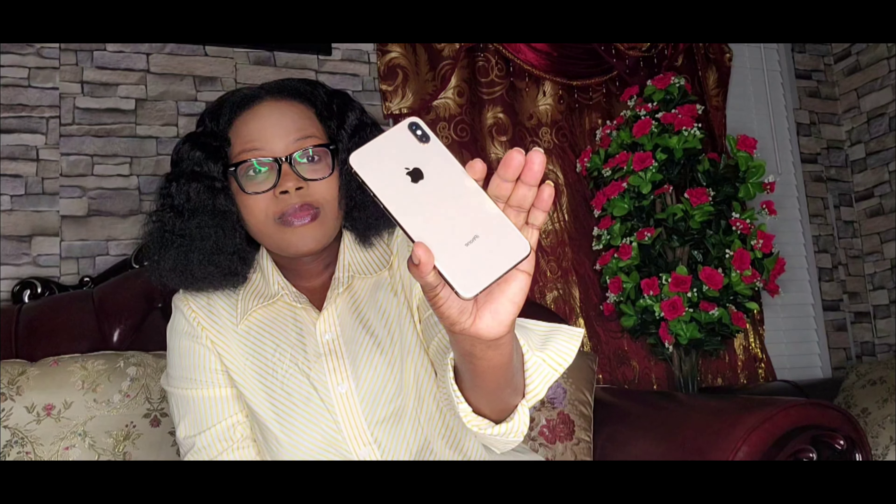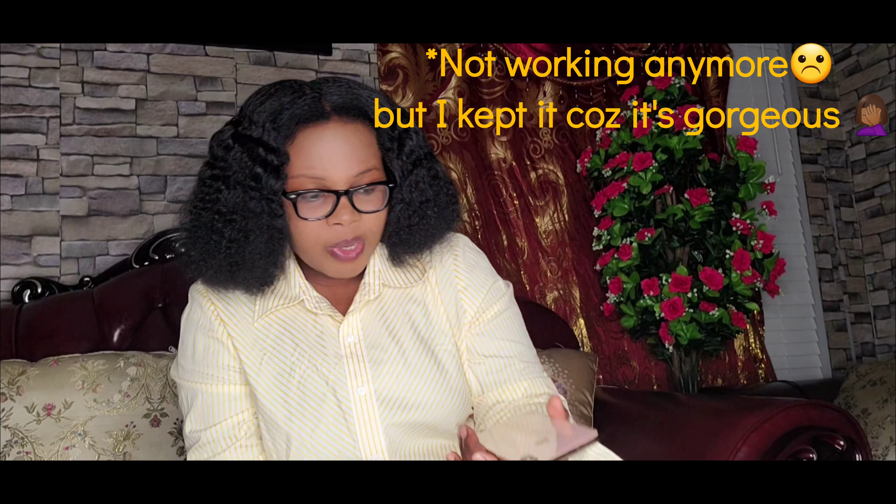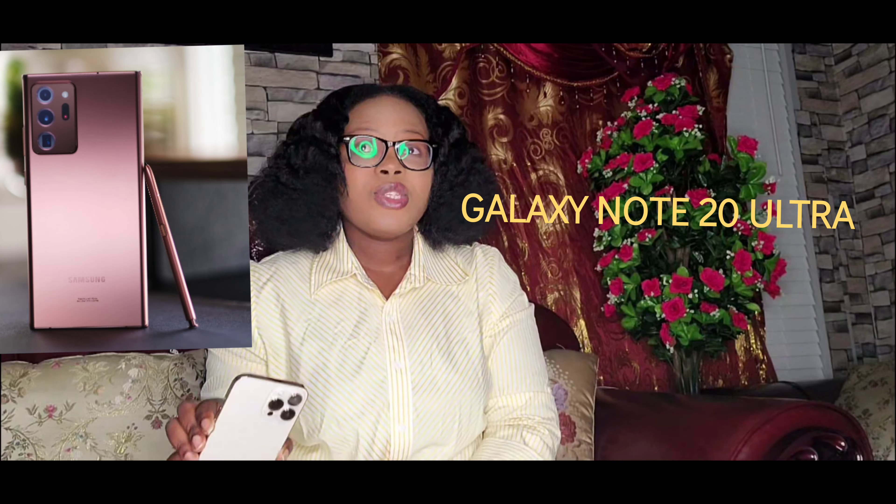The last iPhone that I had was the 10X Max, also in gold color, but that color looks more pinkish gold, and this is like gold gold gold. You can tell the difference. So that was the last iPhone I used — I currently have the Samsung Galaxy Note 20 Ultra, and before that I had the 10X Max.